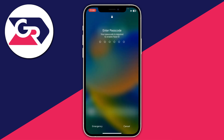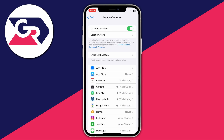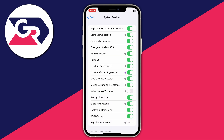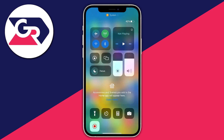Once your iPhone is back on, open Settings again and go to Privacy and Security, then Location Services. Scroll down to System Services at the bottom and turn Networking and Wireless back on. Then turn off airplane mode and you can use Wi-Fi again.